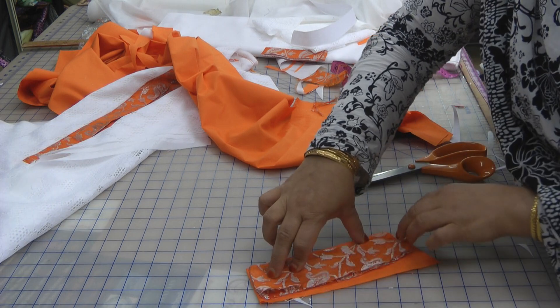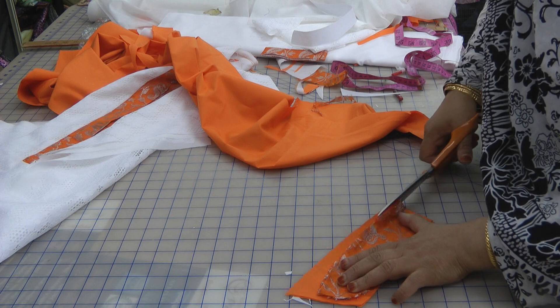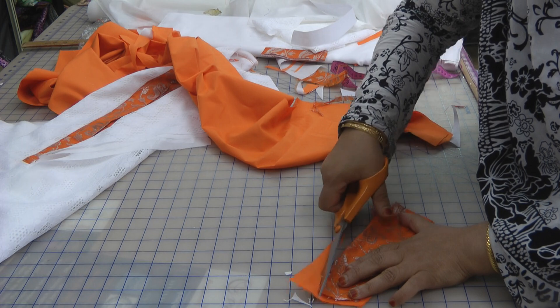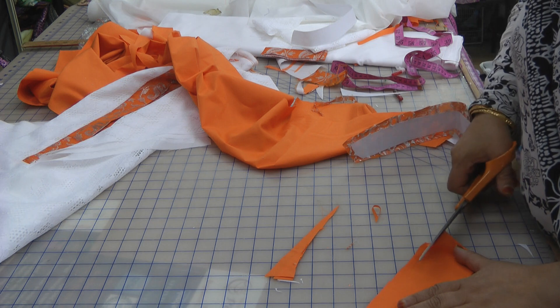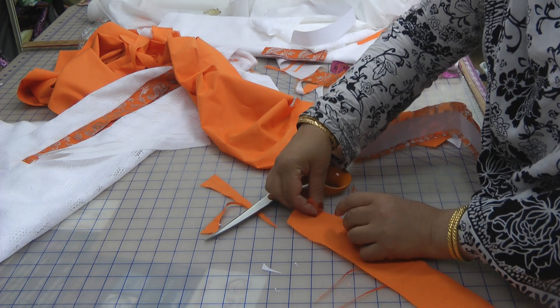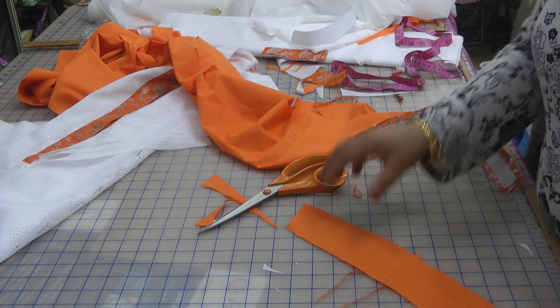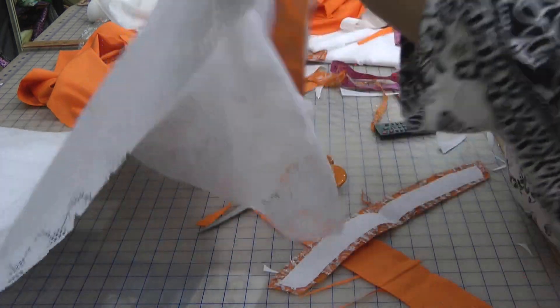It's better to just pin this so that it's even, rather than trying to hold it down in place. I'm going to do a single turning on this — single turning meaning you just turn it over so that when you're doing it the second time around, it's already pre-folded and easier to handle. Then we take the opened-up neckline.